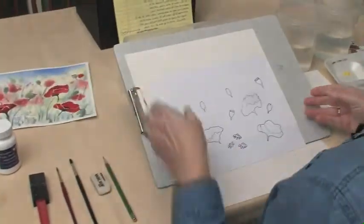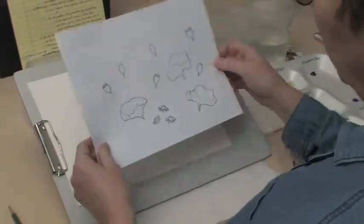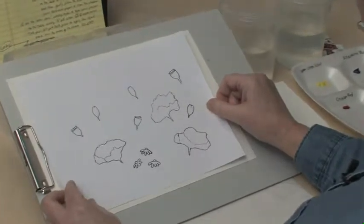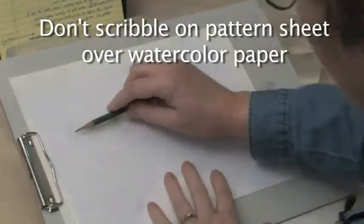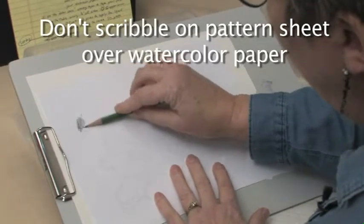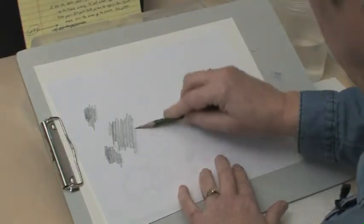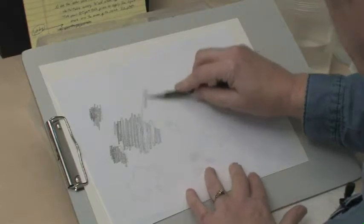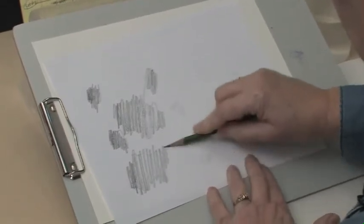To prepare the paper, you can just look at this and sketch it yourself if you want to, but I've made a pattern for each of you in case you're feeling uncertain about drawing. Take your pattern, and on the back side, just scribble every place where there's anything drawn — use a number two pencil. Then we're going to transfer it onto our watercolor paper. It won't be real dark, but it'll be good enough and we'll be able to see where those shapes are.